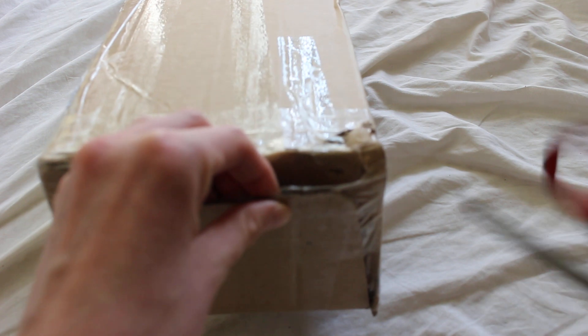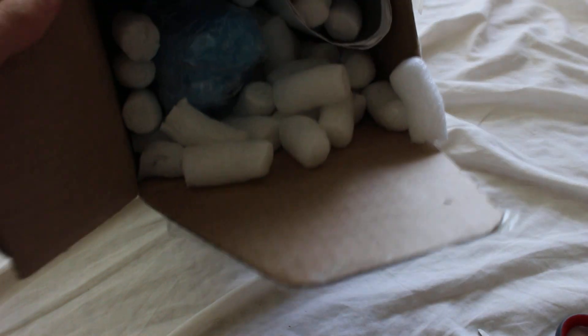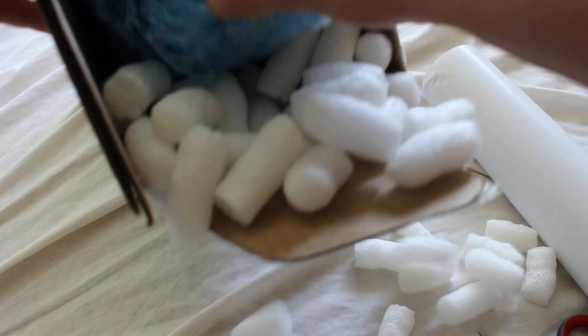It kind of looks like a shoebox size, but I guess a lot of lightsabers are about shoebox size. Oh, we got packing peanuts - you know how I love packing peanuts. This looks like maybe a poster thing, I'll look at that in a second. I'm just gonna spill packing peanuts everywhere, that's fine.